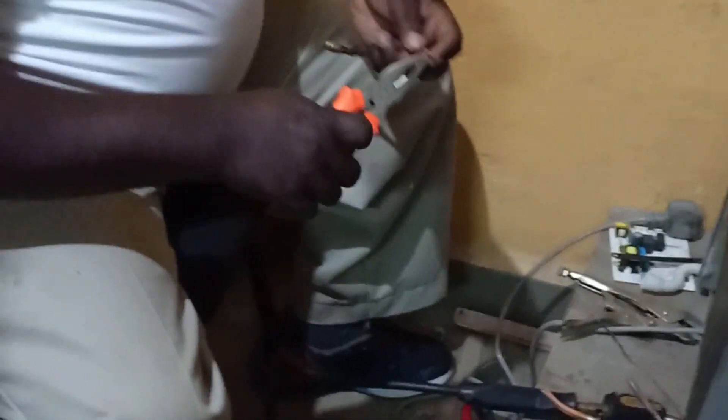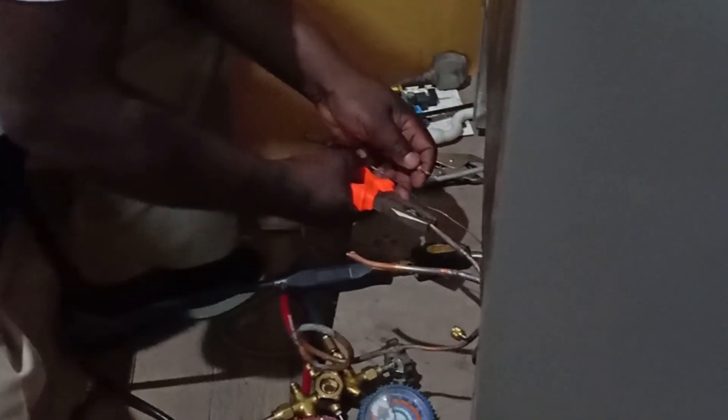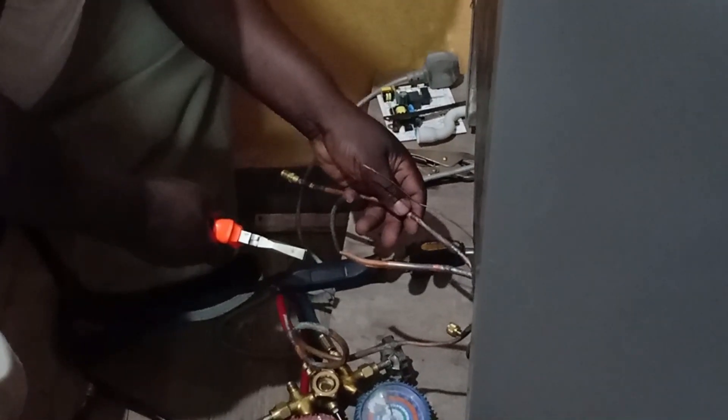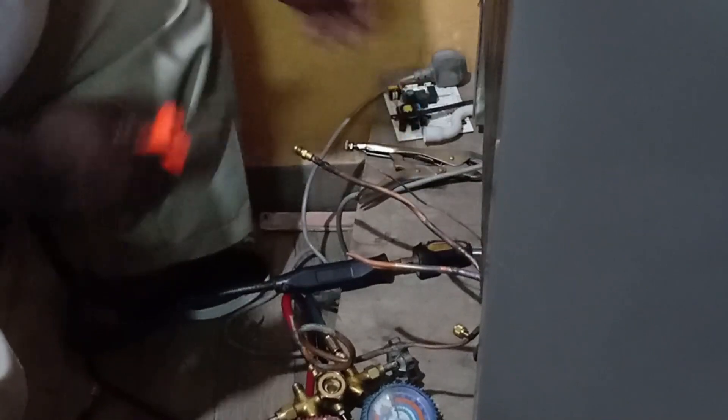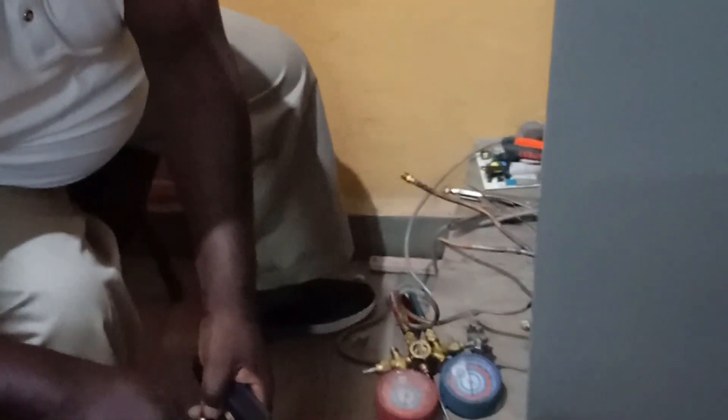I'll use a reducing pipe, which you can see — a reducing pipe. I'll insert it on the suction side. Then I'll use my brazing torch to make the joint. I'll use a copper pipe.